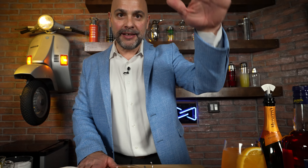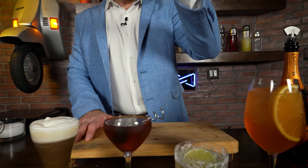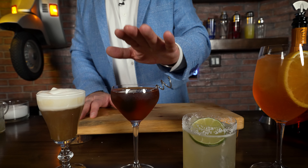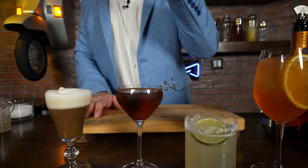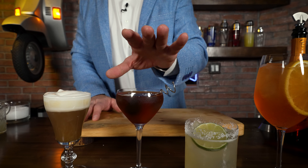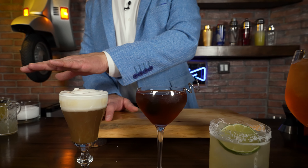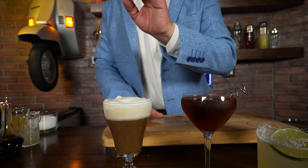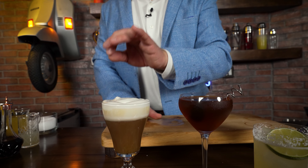Final recap: low ABV — base is Grand Marnier. Medium-to-heavy ABV — the Añejo Margarita with Grand Marnier as modifier. High ABV — the Manhattan with Grand Marnier served as an accent. And last but not least, Grand Marnier back as a base in the cocktail, but this time as a hot winter-style cocktail. This just showcases the versatility of Grand Marnier — but let me be the judge of that.